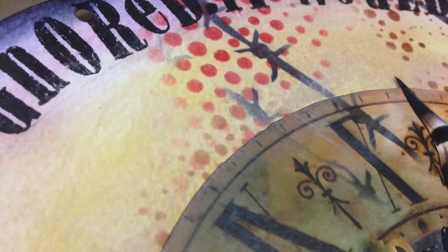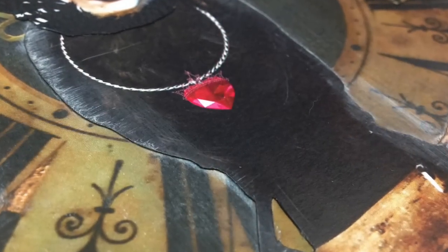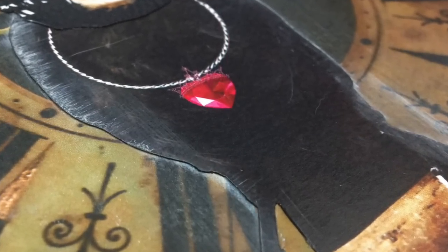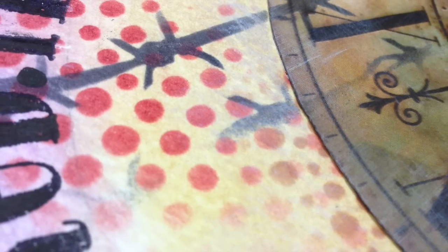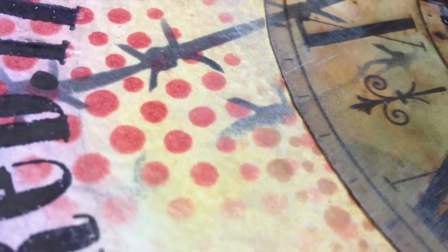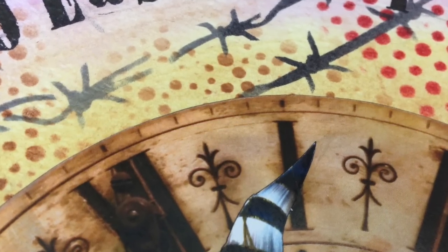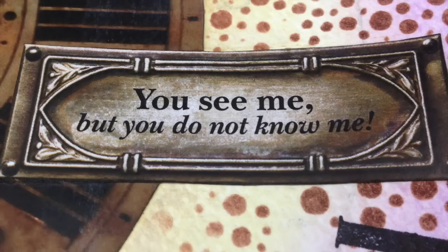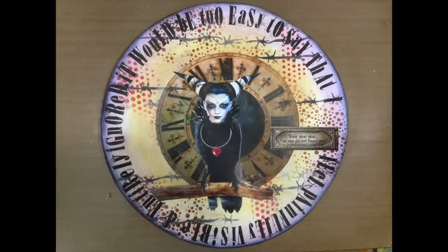I hope you've enjoyed this first page in my new circle journal. If you have, please remember to give it a thumbs up so YouTube knows you want to see more from me and will recommend my channel to others. If you haven't subscribed yet, you can do so by clicking the button at the end of the video. And if you really like the digital collage sheet, you can find it on my Etsy store — the link is in the description below.